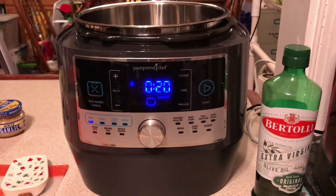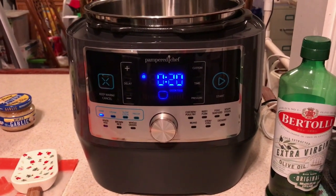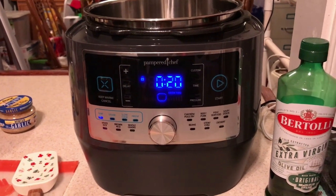Hi, Kathy here from Kathy's Cute Creations with my daughter Sherry. My sidekick is actually a little under the weather so she's not going to be with us. We're going to try to make a beef stew in my brand new cooker. This is the Pampered Chef Quick Cooker. It not only slow cooks but it acts like a pressure cooker.